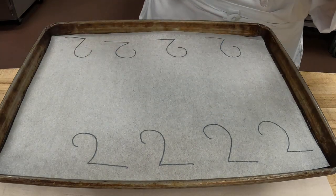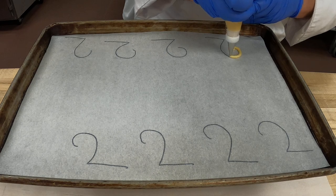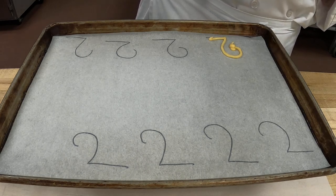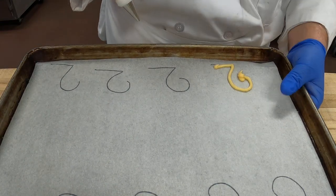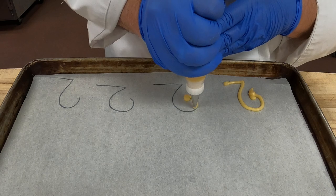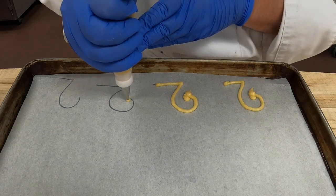We're going to build up and follow that line — this is the neck of the swan. I'm doing a number two tip with even pressure, using my left hand to hold. Then we're going to do the beak. I'm at 90 degrees this time, just outlining the number two shape, and then I'm going to put a nice little beak.